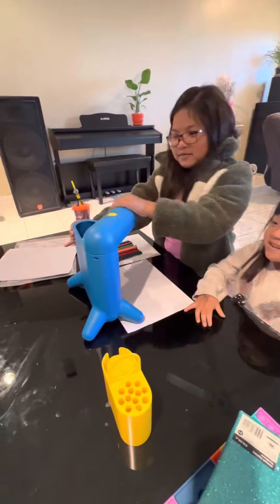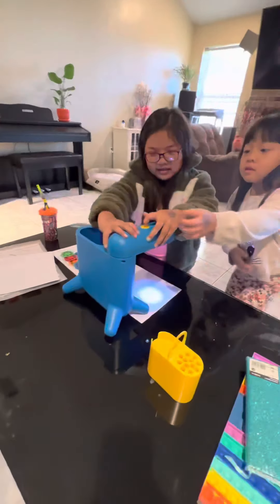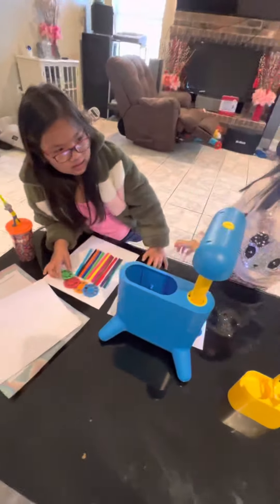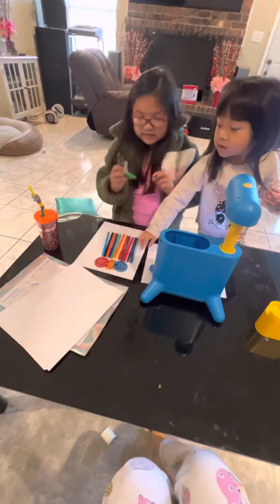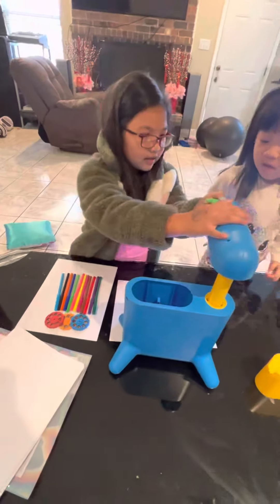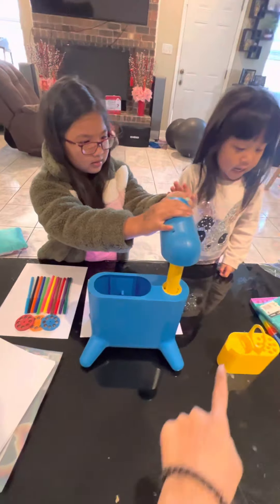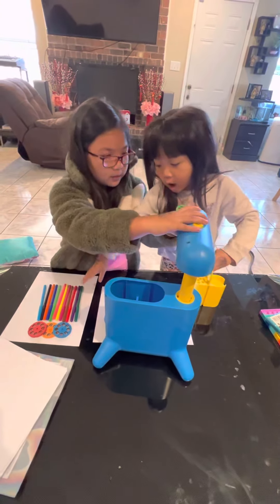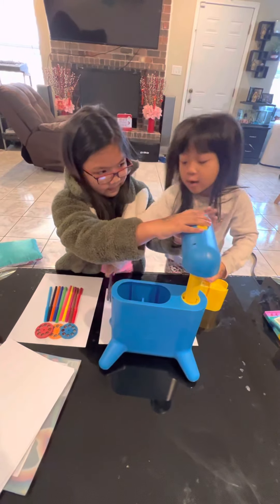First, we open this and then we turn the lights on. Now we choose something. Then we choose something. Now we put this in — we put all the markers in the holes.